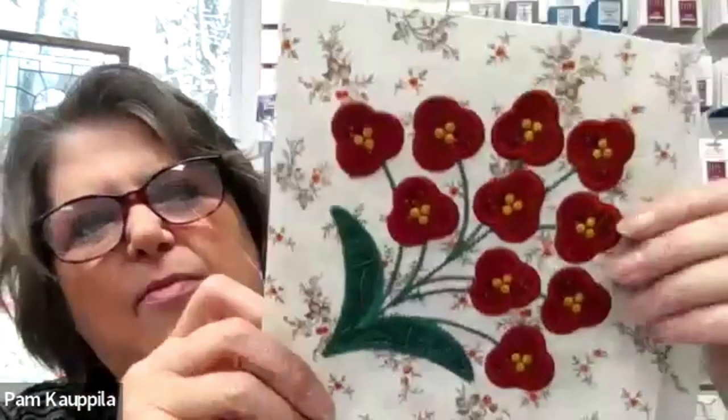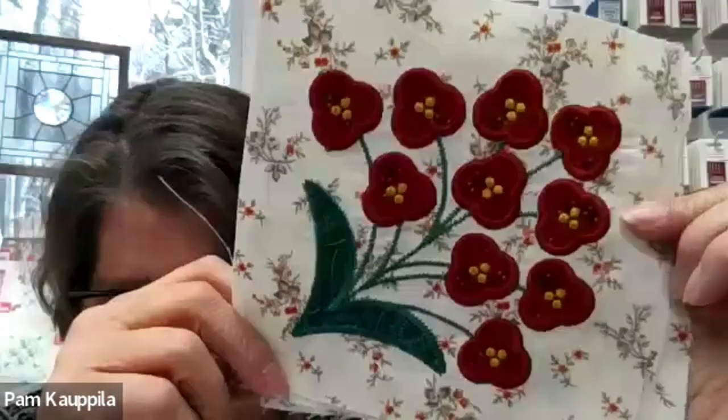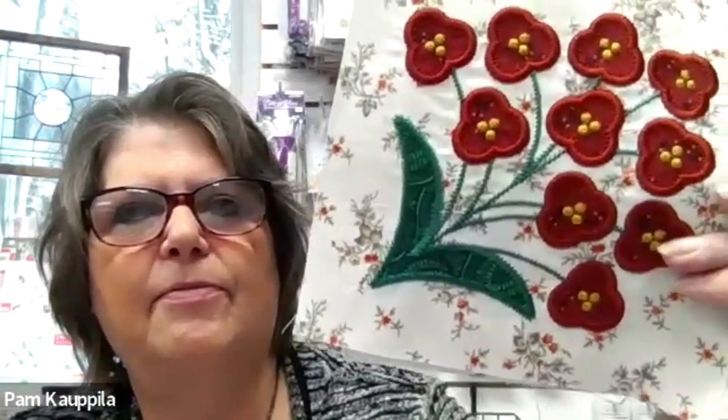The next block is Background Two. For the flowers I used Red Three — actually I think I used Red Two since I didn't have enough Red Three — and then Turquoise Two for the leaf. I'll do a little close-up here. I really like this background, it was really pretty.